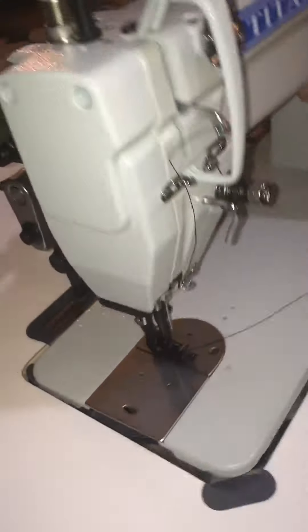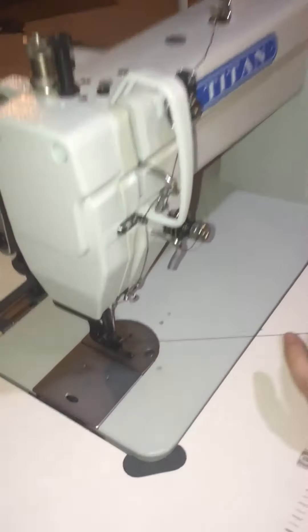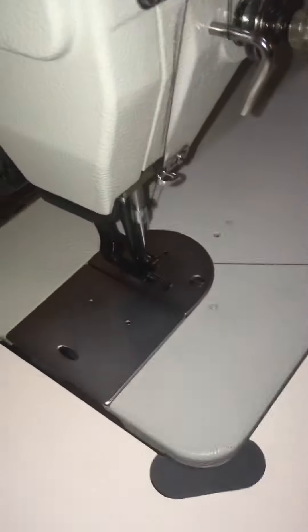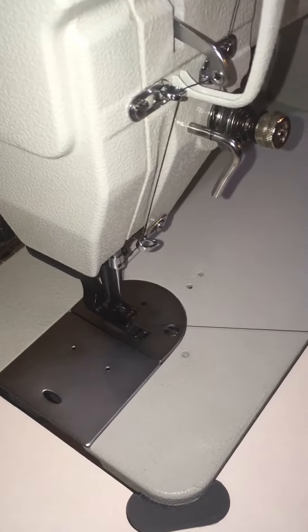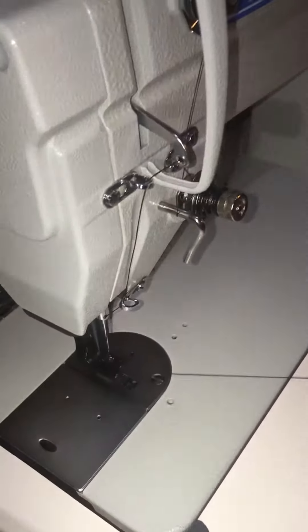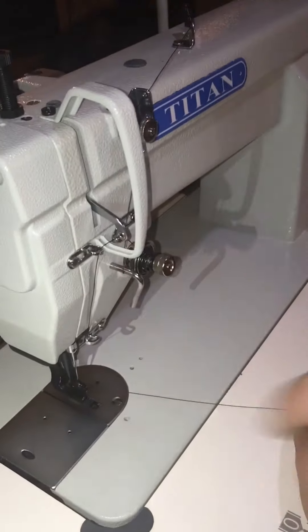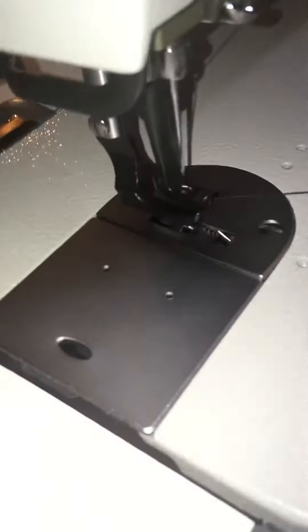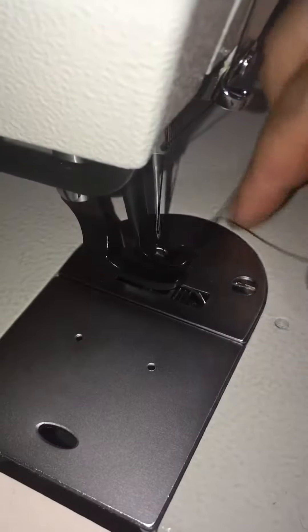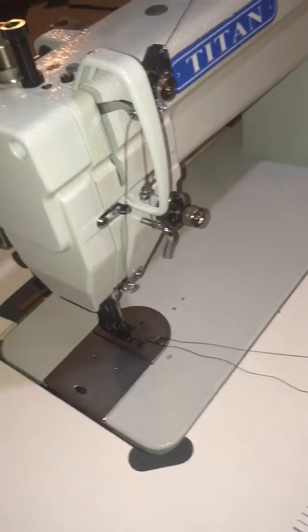Bring the machine back down and lift the lever arm so you can see what you're doing. By hand, run the machine through one cycle — down and up — holding on to that piece of thread. When this arm goes all the way up it releases the thread from the bobbin below and we can pull that thread out. Now we have two pieces of thread and we can pull them both through nice and clear. That's how you change the bobbin.